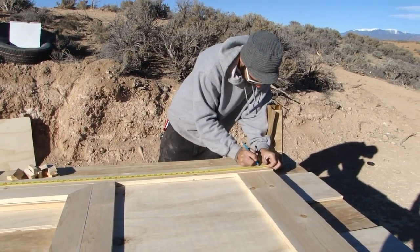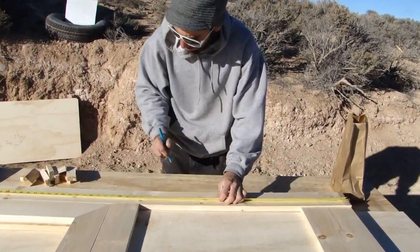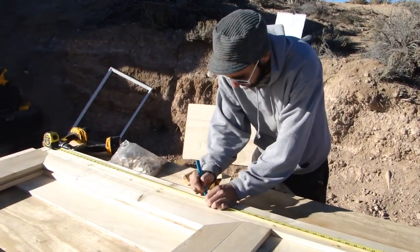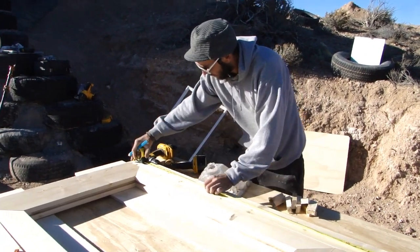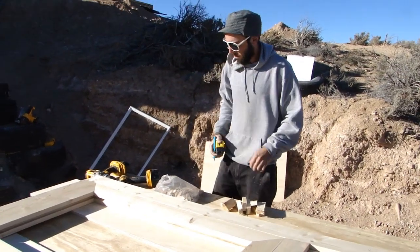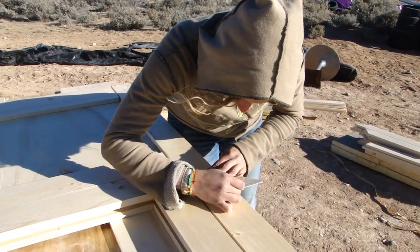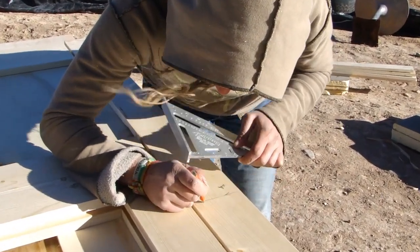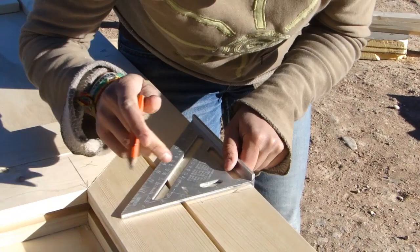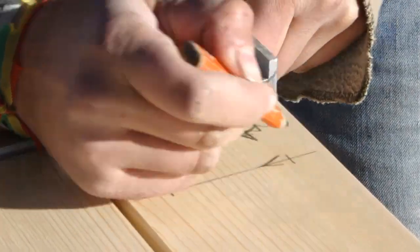That kick plate at the bottom is a little bit wider than three inches but the rest of it is three inches. Here I'm marking out where the screws are going to be to hold that one-by stock onto the plywood, and Claire is helping out by making exact marks where the screws are going to be. There are two approximately every 24 inches and they're set three-quarters of an inch in from the edges of the one-by.